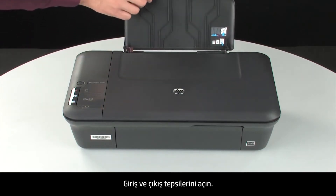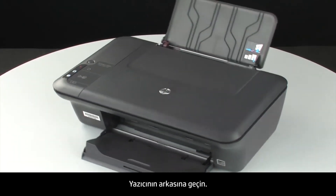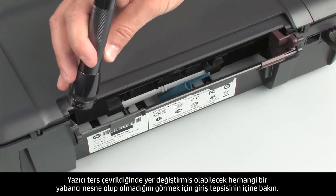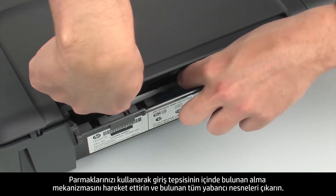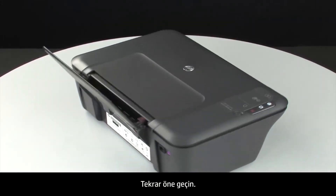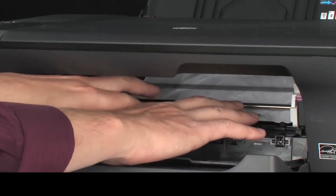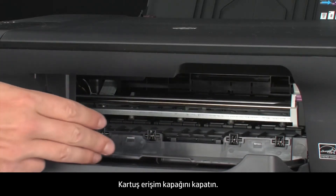Turn the printer over and return it to its normal position. Open the input and output trays. Turn to the back of the printer and look inside the input tray for any foreign objects that might have shifted when the printer was turned over. Use a flashlight and your fingers to move the pick mechanism and remove any objects found. Turn back to the front, open the cartridge access door, and check for jammed paper. Carefully remove any paper you see, pulling evenly with both hands if necessary to avoid tearing. Then close the cartridge access door.